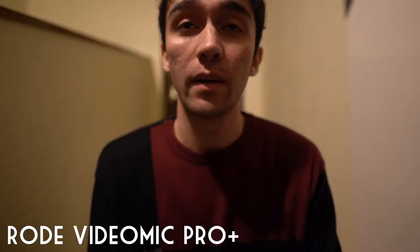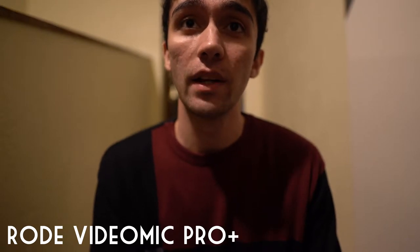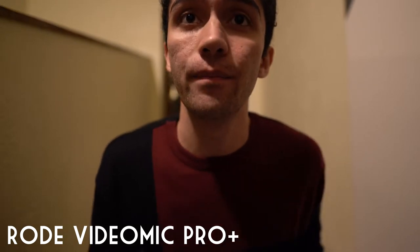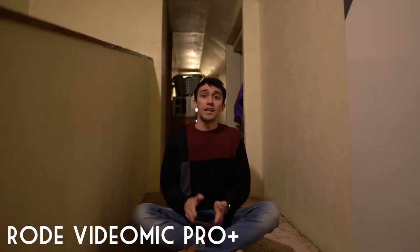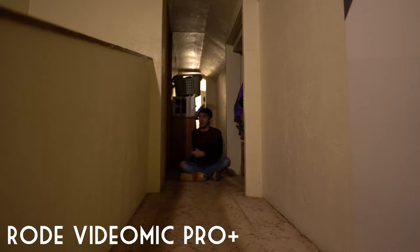This is a test of the Rode VideoMic Pro Plus from one foot away without any of the extra button settings on the microphone. This is about one meter away, this is about two meters away, this is three meters away, this is six meters away.